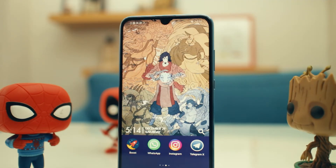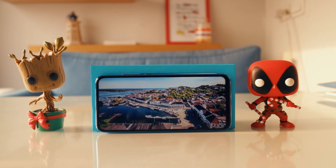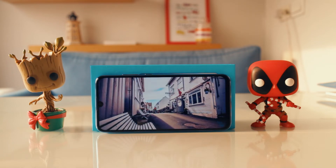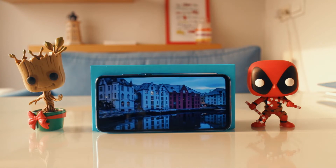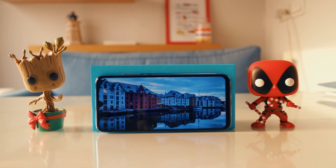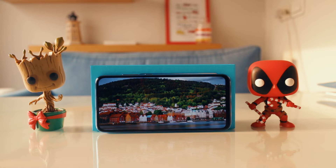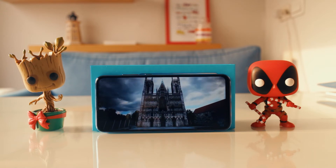The display is a 1080p panel, so there's quite a lot of clarity. However, in terms of colors, I'm not really impressed — they look a little washed out compared to other phones. It's only really noticeable when you compare it side by side. There are phones more expensive than this still giving a 720p display, so I'm happy it's at least 1080p. Overall the display is decent for watching content, I just wish it was a bit more vivid.